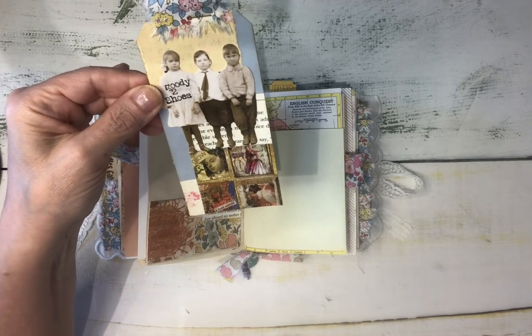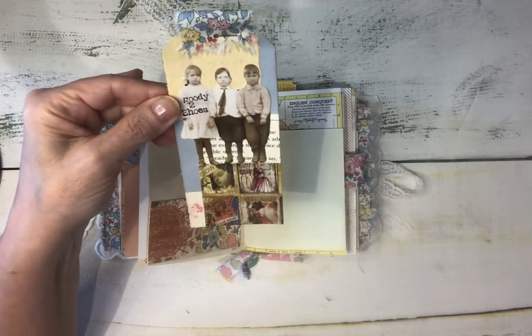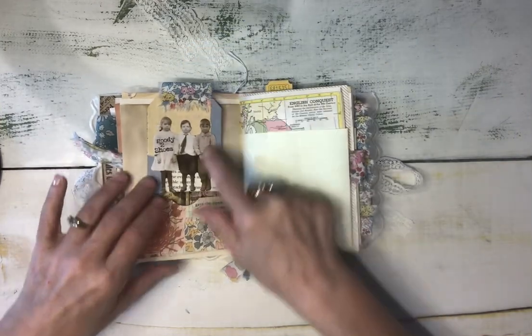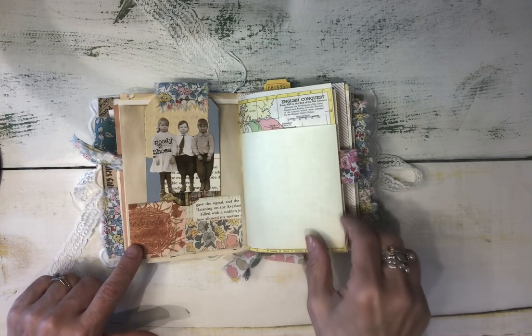She is such a goody two-shoes — you could just tell by the look on her face — and this little guy, he's not happy that this little girl's in the picture. He says she's a goody two-shoes! I love the little Timmy people and I love making up stories in my head about what they're saying and what they're thinking.